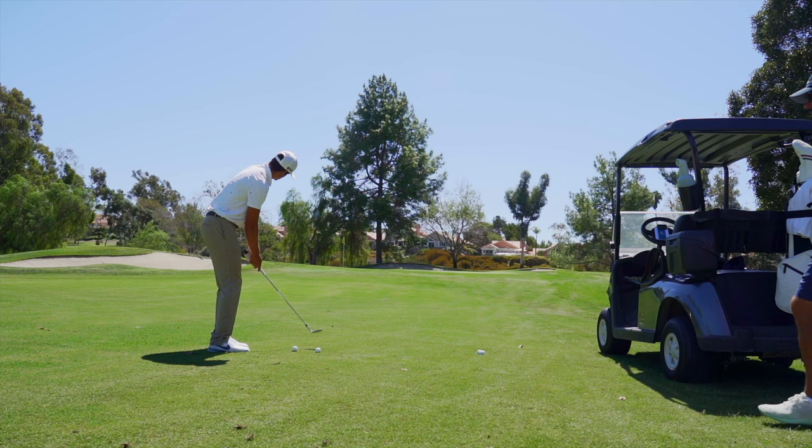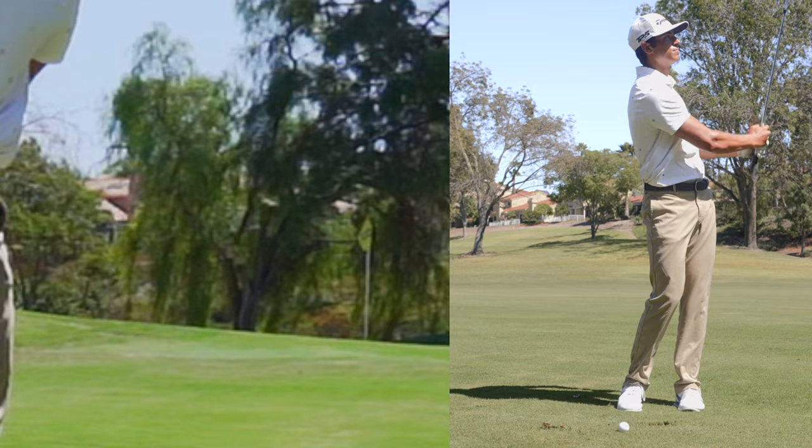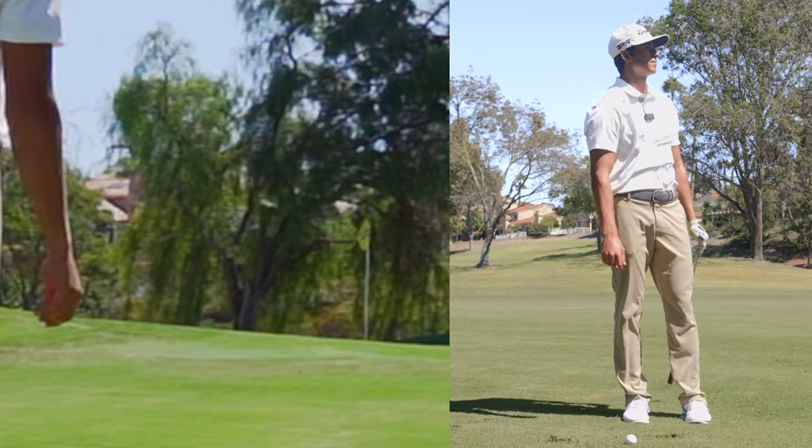All right, so we have 43 yards. That was a really good aim.